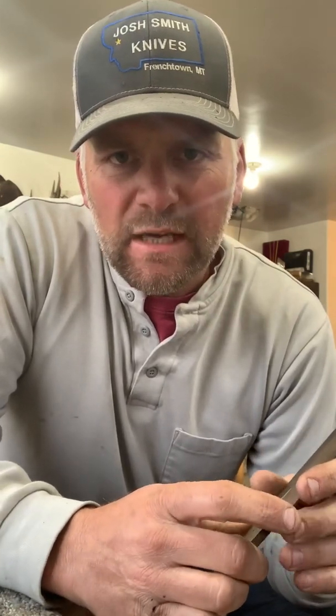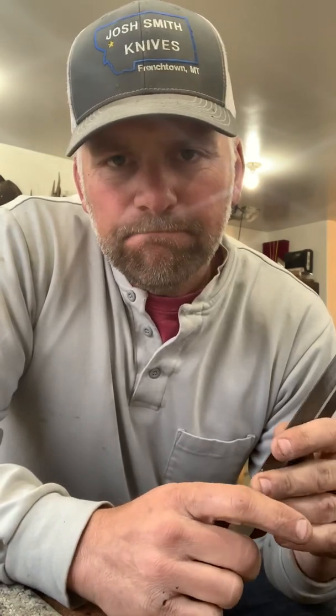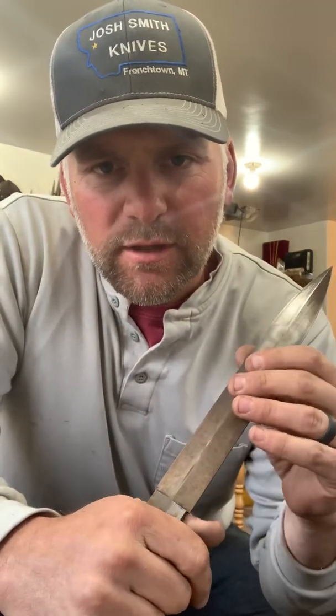Hey everybody, I'm Josh Smith, I own Josh Smith Knives. This is kind of a sequel to the last video I just did. In the last video, I was working on straightening a blade that we had in heat treat — it warped just a little bit in heat treat.